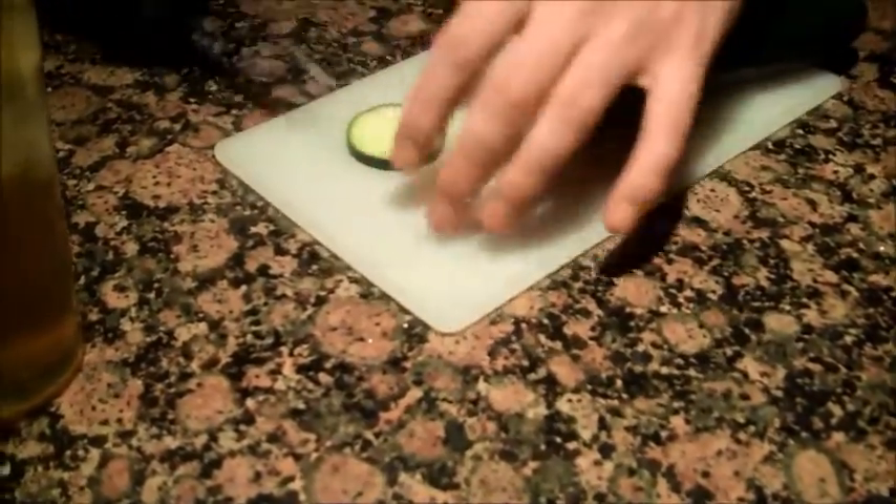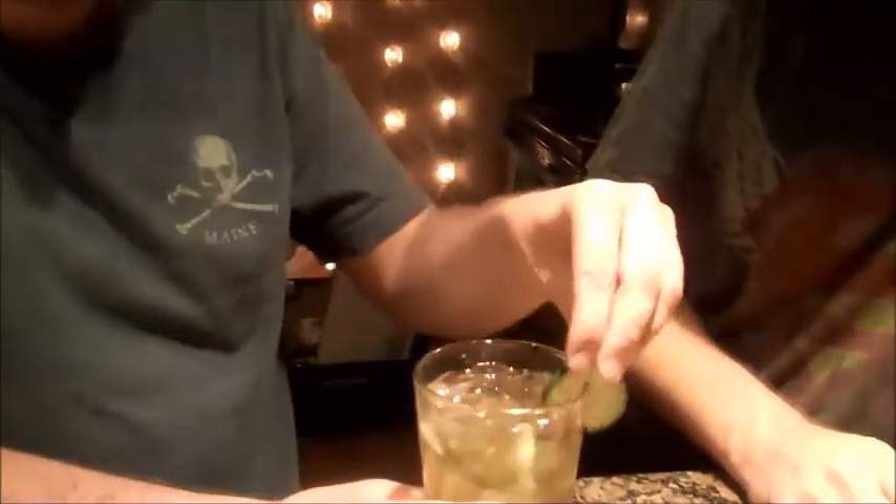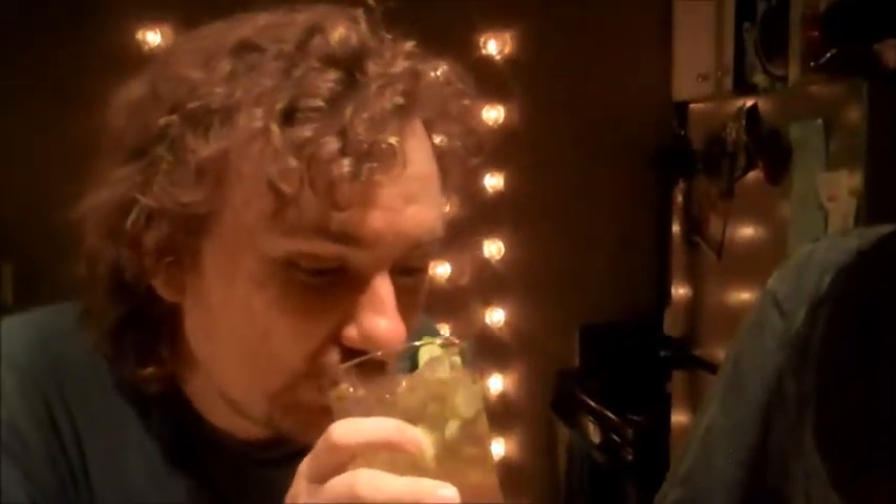Alright, last up we're going to garnish with some cucumber. We're just going to cut a medium slice, give it a little incision. Voila. Alright, let's take a sip here — give it a little rub. Oh, that's magical. That's magical.